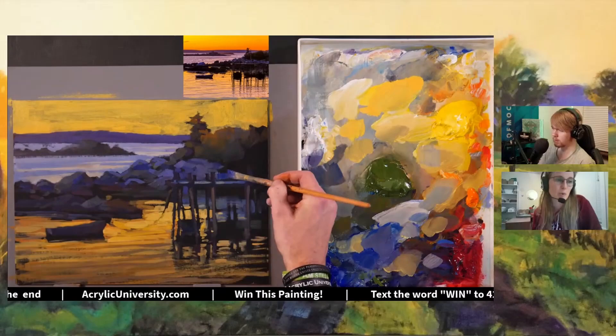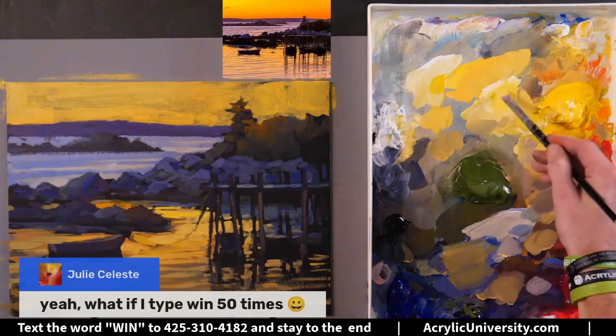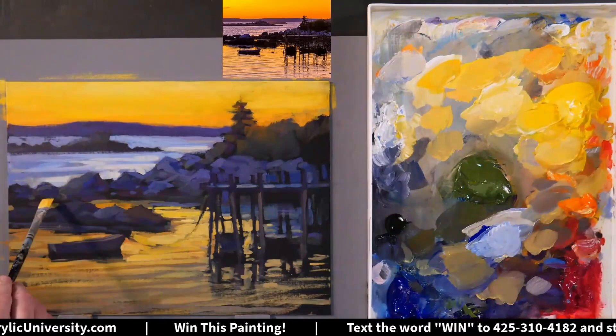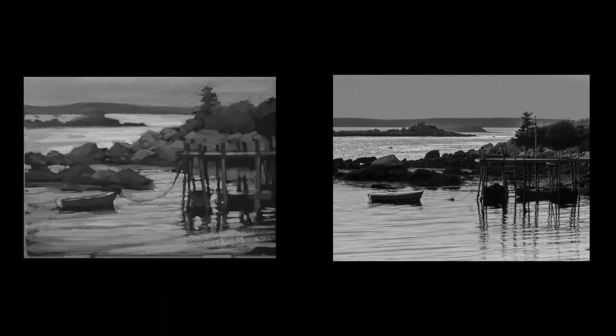The final step — the finish step — is my favorite. He comes in and adds highlights to everything: the water in the front, the water in the back. He smooths out the sky and adds highlights to the rocks. This is where the painting really comes together. If we compare the values one last time, we can see that they're almost a perfect match. Great job, Jed.